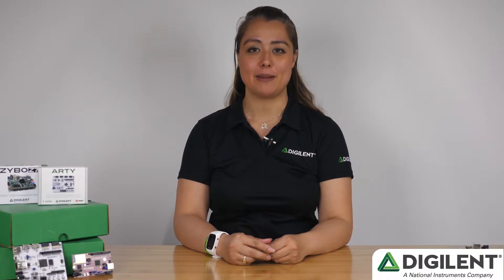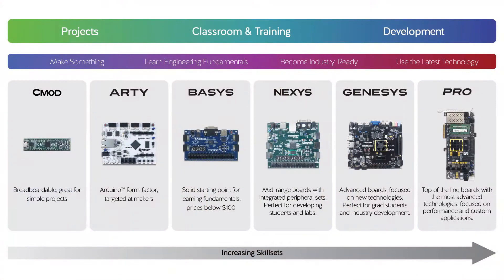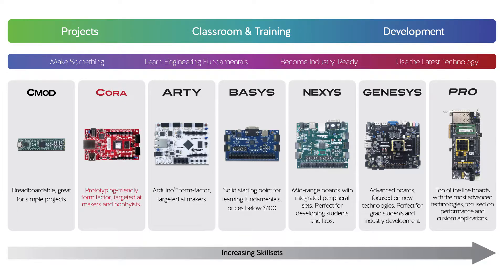Hi there, I'm Larissa and I'm here today to introduce you to a new product and the start of a new product family for Digilent, the Cora Z7. If you've been following Digilent's FPGA boards, you may be familiar with some of the form factors we offer. Lately, we've been getting feedback from customers who wanted a product that had more features than our CMOD boards but was smaller than the Artie boards, so we put together a specification and created Cora, which we affectionately refer to as Artie's little sister.